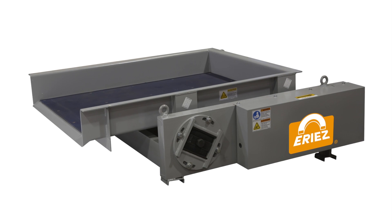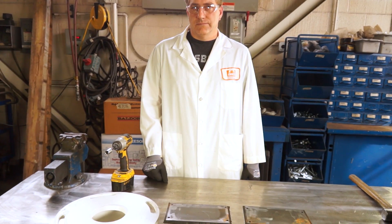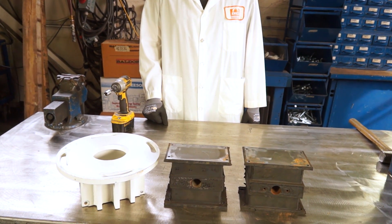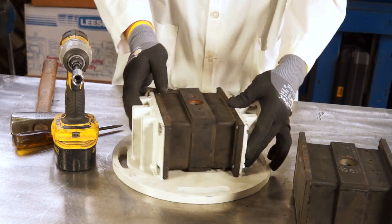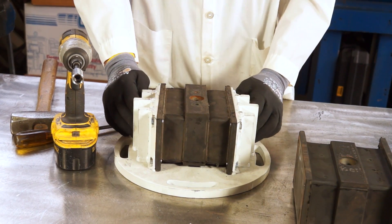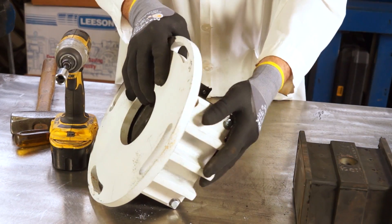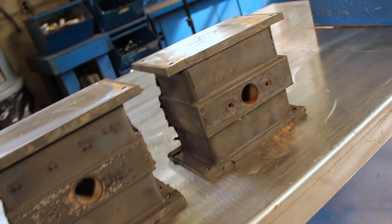Here's your opportunity to learn about the safest, most effective way to install replacement spring assemblies found in an HV feeder. In this video, we will share the steps required to complete each spring assembly.